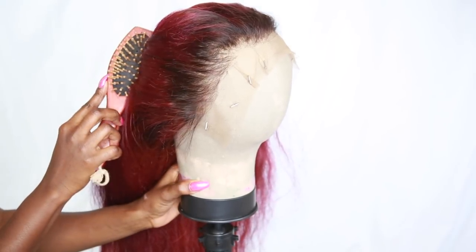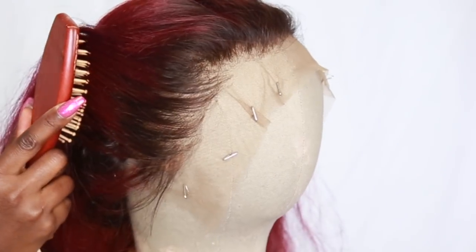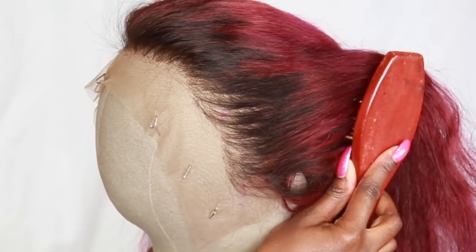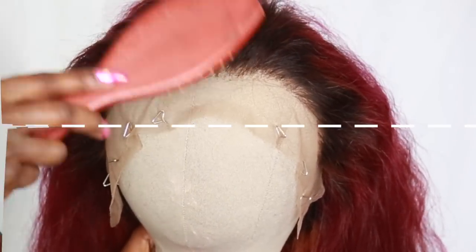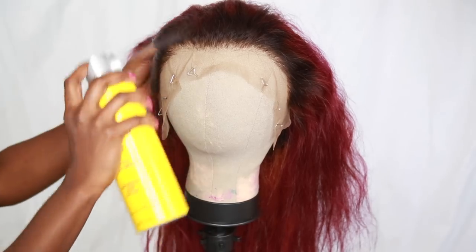I'm just showing you guys how I plucked the front, and I think your girl is getting really good with that — I'm loving it. But also look at this color. Do you see all the beautiful dimensions in it? You'll see it more later on in the video. Yes, it's so beautiful.